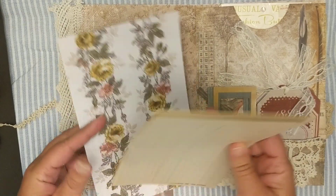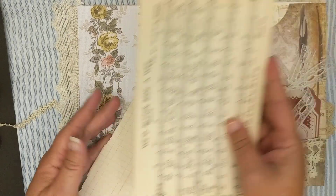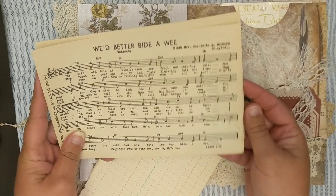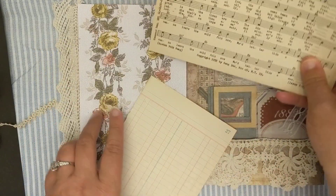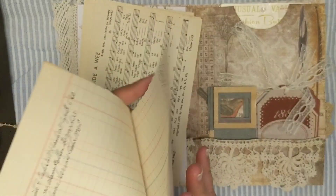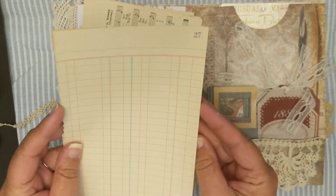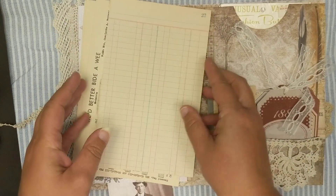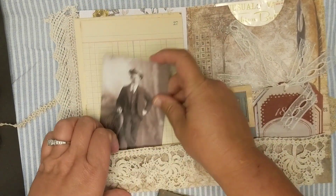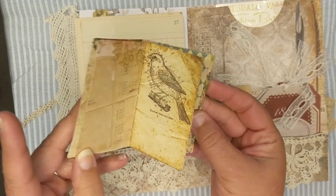I made a pocket here, and inside this pocket I put a piece of the Tim Holtz wallpaper and a few of these music cards - these are really large music deck cards - and some of these pages from an antique book that I had. I'll just stick those right there in that pocket, and then I made this cute little tiny journal here.